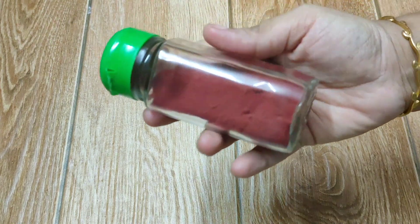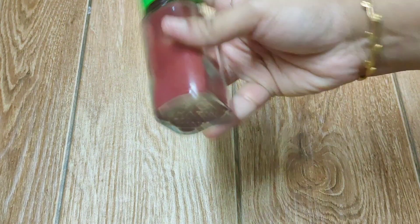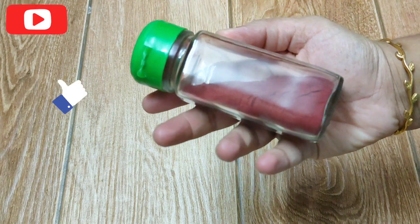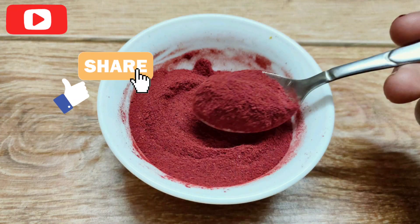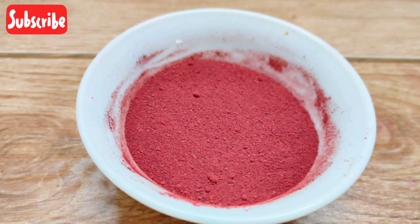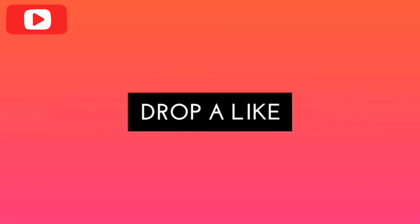Keep this in an airtight container and it remains good for one year. Place this in the refrigerator or in any dry place. Friends, if you like this recipe please give a thumbs up and share this recipe with your friends and relatives. Do not forget to leave your comments and suggestions in the comment section below. Thanks for watching — see you in my next video, until then have a great day, bye!